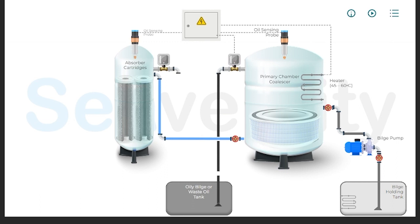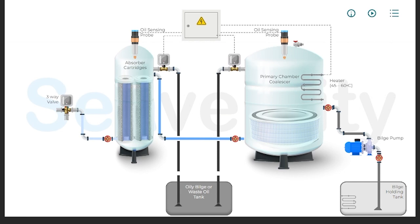Similar to the first chamber, this chamber is also equipped with an oil sensor. Once the bilge water has been processed through the absorber cartridges, it moves to a critical process involving a three-way valve. This valve plays a pivotal role in determining whether the processed bilge water meets regulatory requirements. An oil content detector draws a sample of the treated water to analyze its oil concentration.